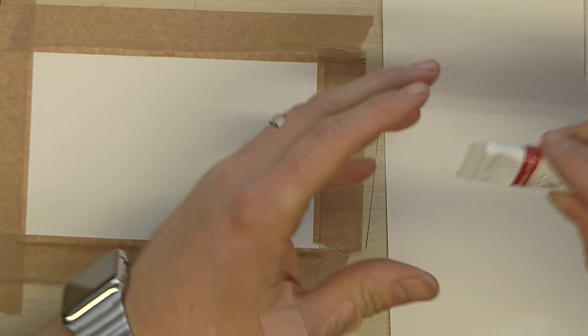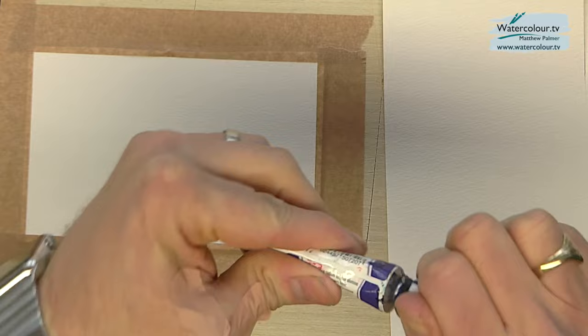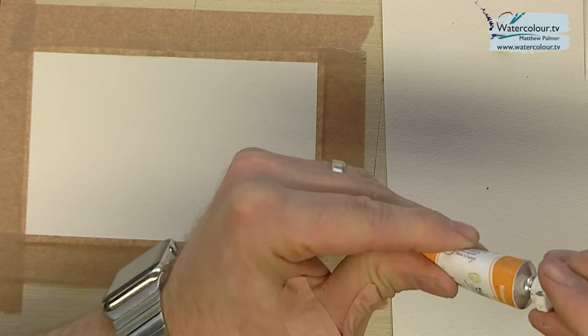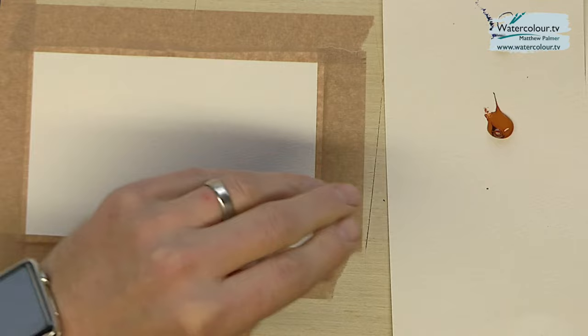Hello and welcome to my studio. My name is Matthew Palmer and today I'm going to show you a very quick way of just using three colors to paint a daffodil in watercolors. The three colors I'm going to use — I'm literally just going to squirt these onto a scrap piece of paper — we've got some natural blue, some natural orange, a nice generous blob of orange, and we also have natural red.